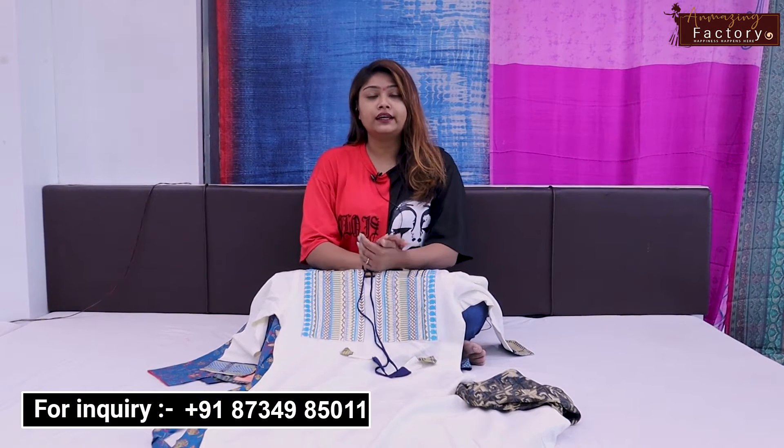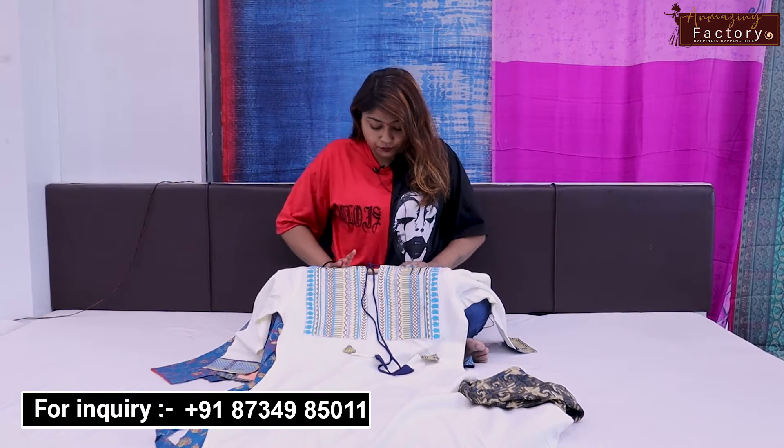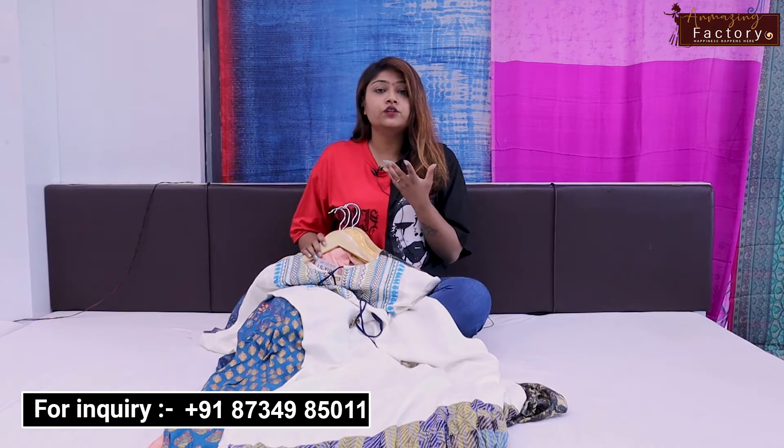Hey guys, this is Priyanka, welcome back to our YouTube channel. Today I am wearing designer gown style shirts which you can wear in any special occasion. So today I am going to show all these designer shirts — their colors and the main design. Let's start our video.